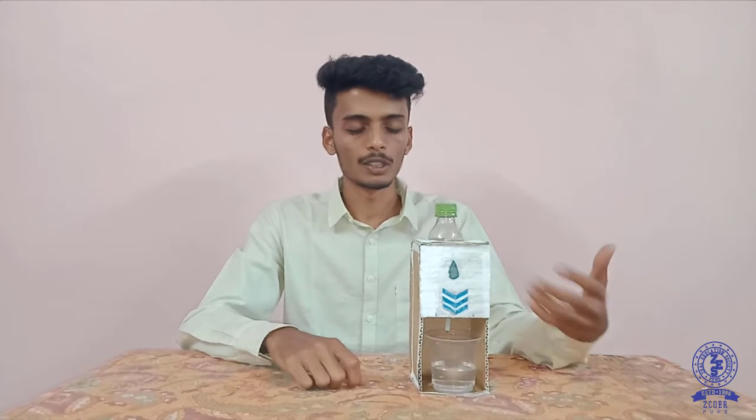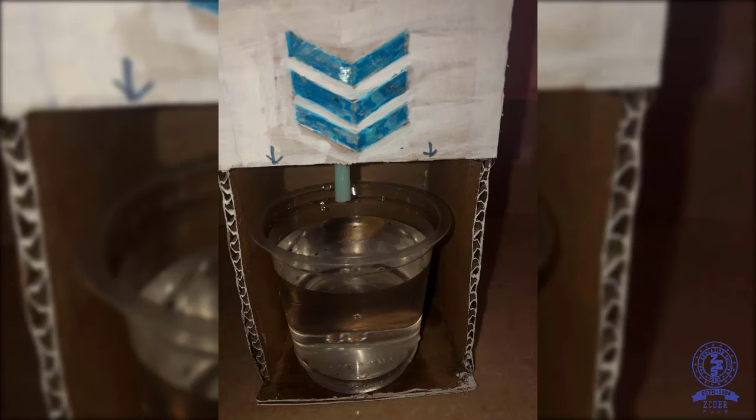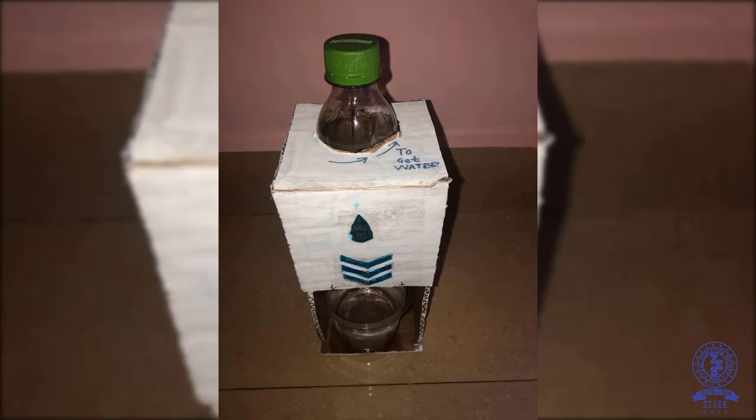This is just a prototype product. We can use it on a larger scale - in households or anywhere in an office. That's the project. Thank you.